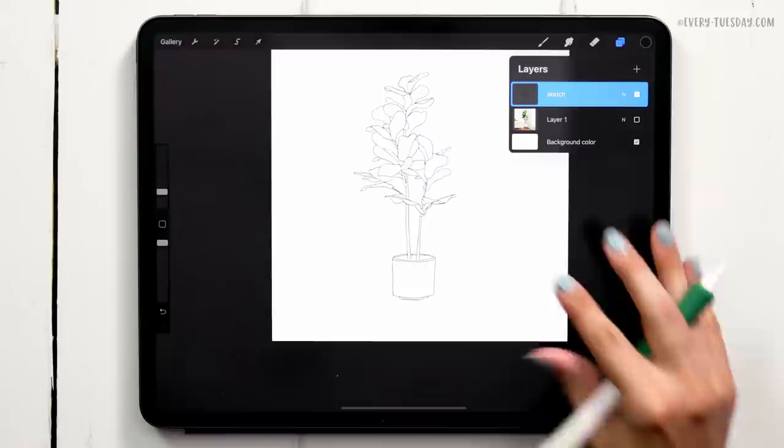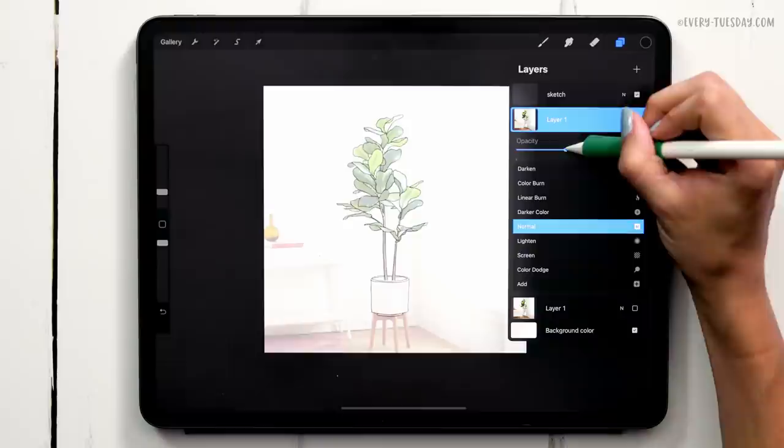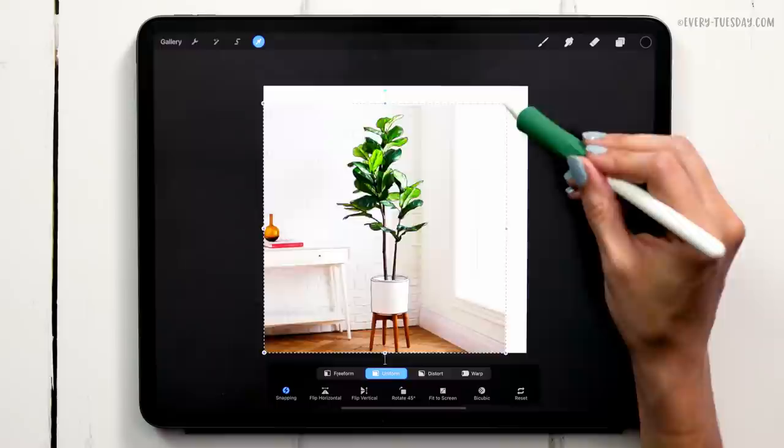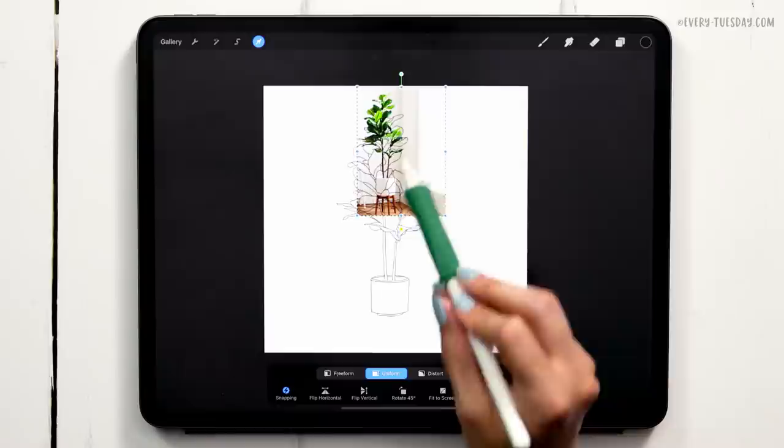I like keeping a copy of the photo at full opacity off to the side as I work, so I can grab color if I ever need to. I'm going to duplicate my photo layer, turn on the visibility, and max out the opacity. Then I'll reduce the size and crop off the side by dragging it over and deselecting. Now it's cropped and won't run into my drawing as I'm referencing it — it can stay nice and small over here.